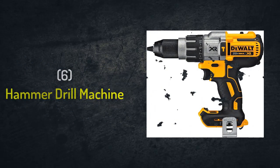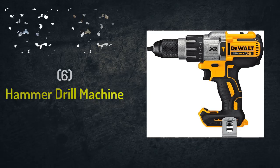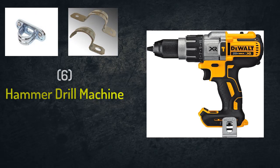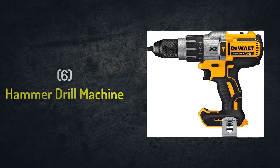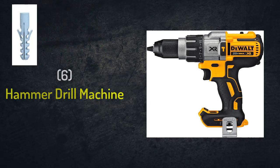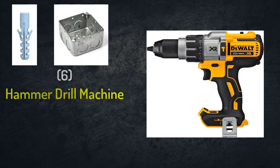Number six: hammer drill machine. We will need it to drill the locations of the holes required either in the concrete slab, beams, or in the walls. This is to allow installing the saddles or straps that will hold the conduit with the structural items. We will also use it to drill the locations of the holes required for the fixure, which will fix the GI boxes with the slab or the wall.